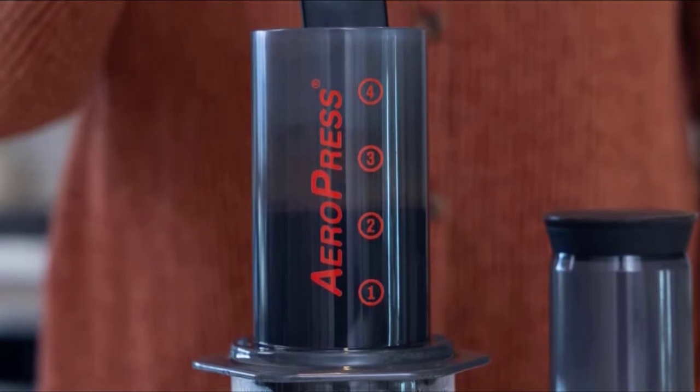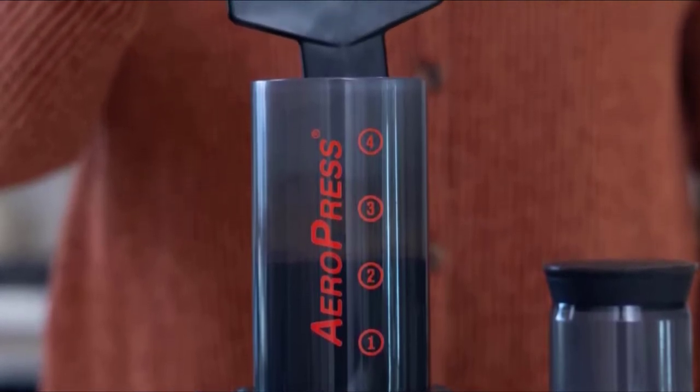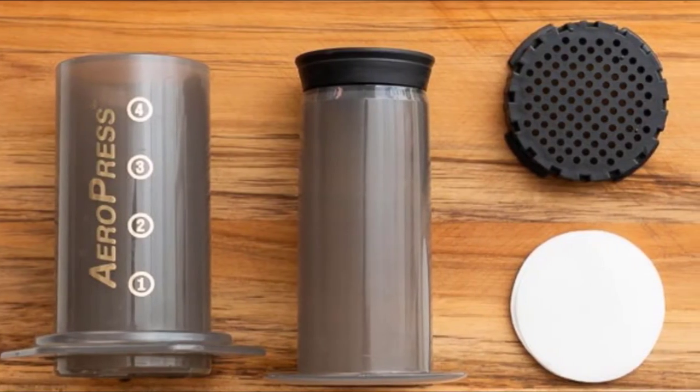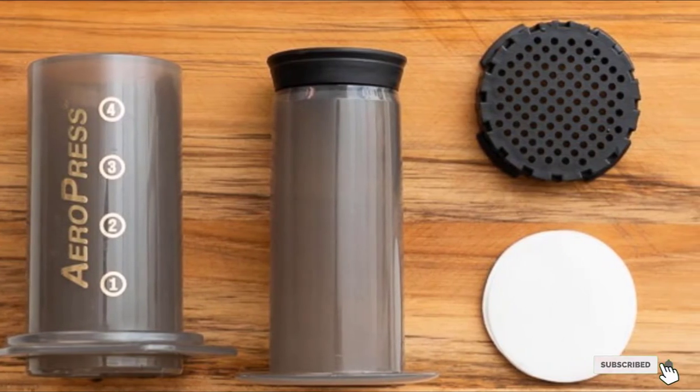The press comes with a paper microfilter that eliminates grit and makes cleanup easier. The package also includes a funnel, scoop, and stirrer. The unit is made of phthalate and BPA-free plastic. Since it's manual, users must grind the beans and boil water separately.